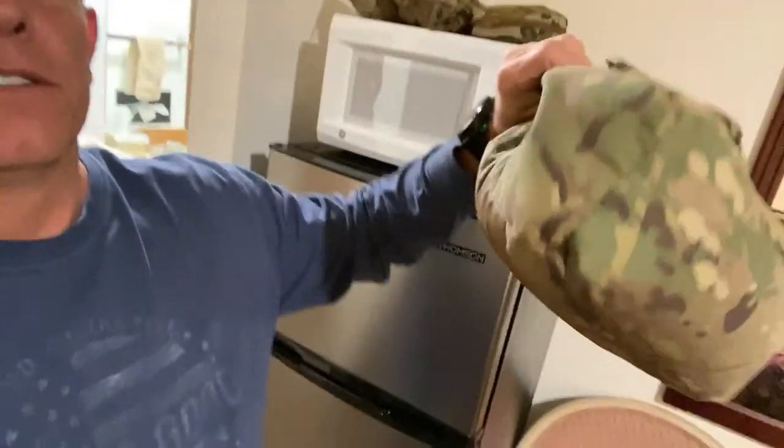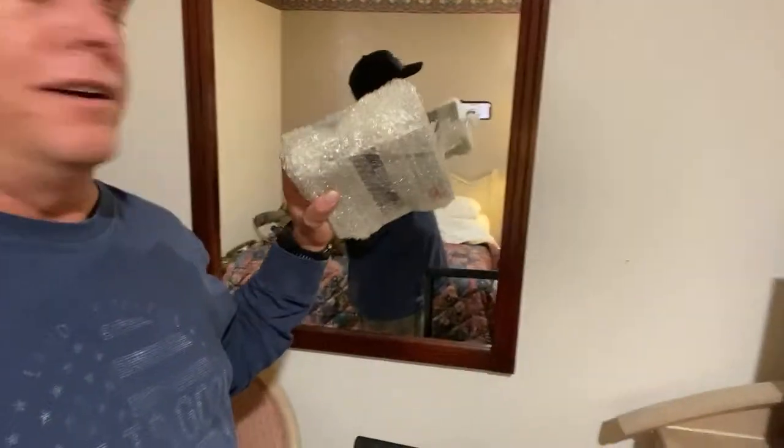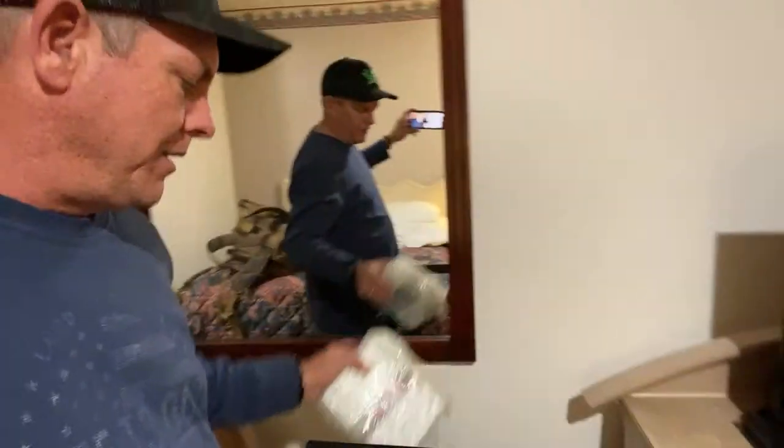These are all Sand Sock gear bags — nice and light, these are the ones if you gotta hike a lot. Here's the ammo for pistol — about 300 rounds — and a couple spare mags for the AR.